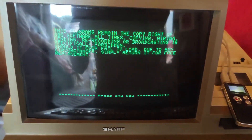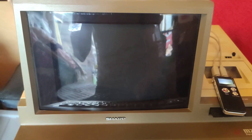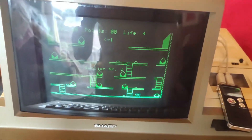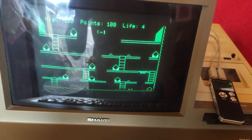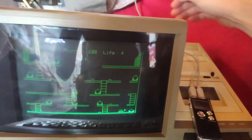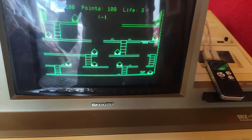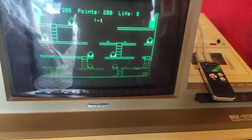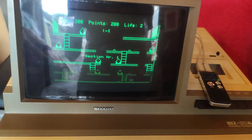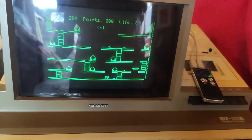Press a key to start. Unfortunately with the MZ80A it doesn't have separate cursor keys, so you have to use Shift. This is going to be annoying to play one-handed. One of the most frustrating games to play — you've got to shift the cursor keys and do it one-handed. But it's just a demonstration of the machine running software.